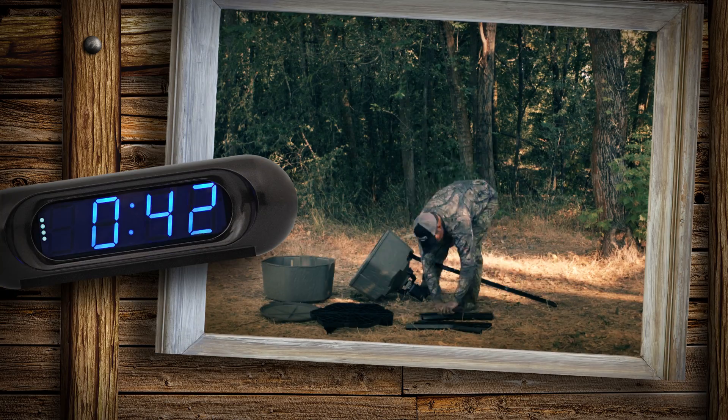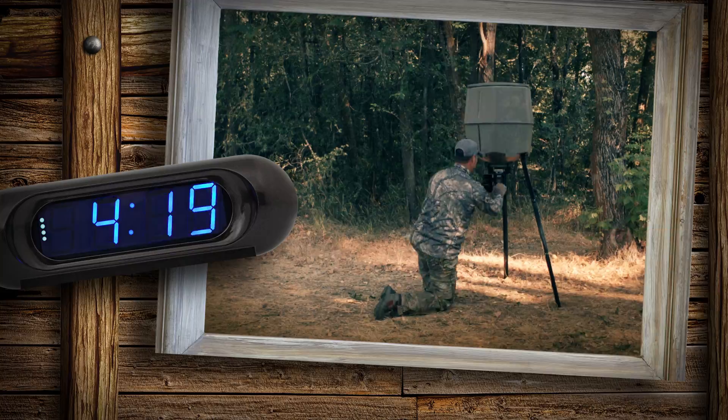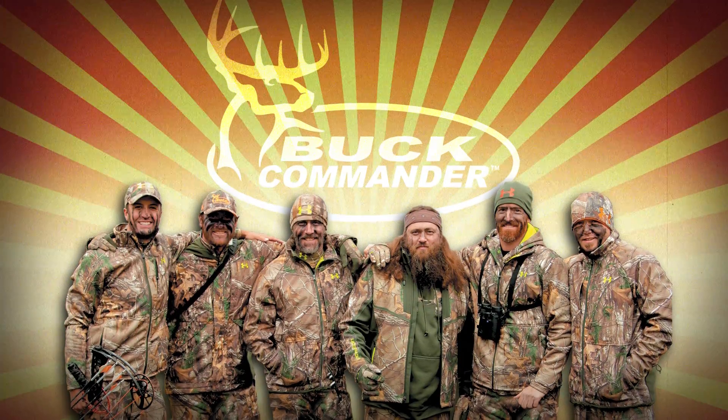The Buck Commander Hex Feeder sets up in approximately 5 minutes with no tools necessary. Assembly's so easy, even the Buck Commanders can do it.